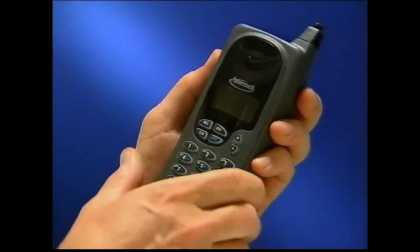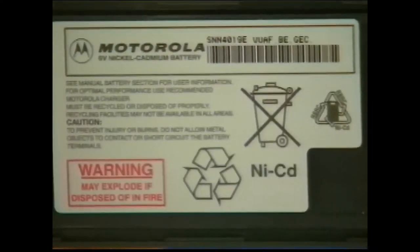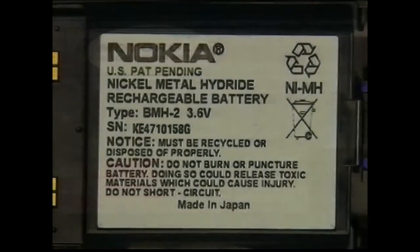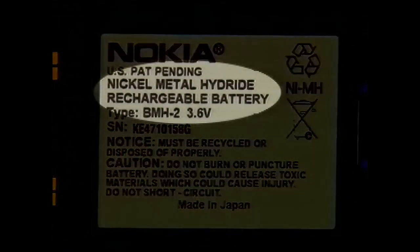If you have a nickel cadmium battery, you should let the battery drain completely before charging it again. This will ensure maximum performance from your battery. If you have a high capacity nickel metal hydride or lithium ion battery, you can recharge your battery anytime, regardless of the battery's remaining power level.